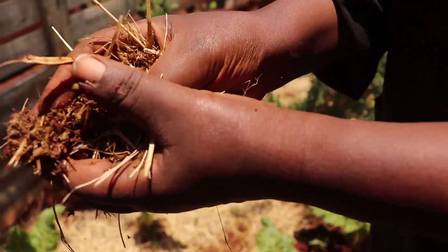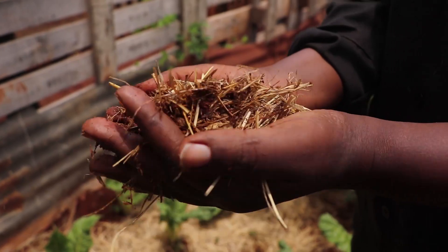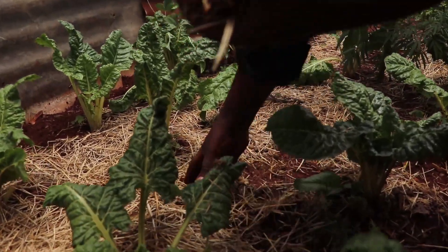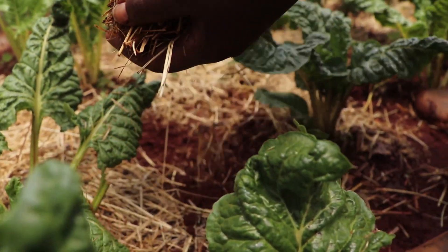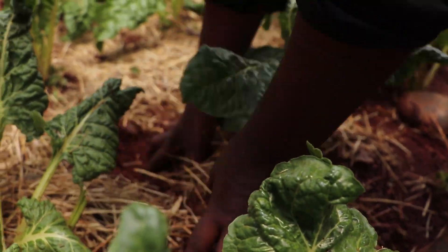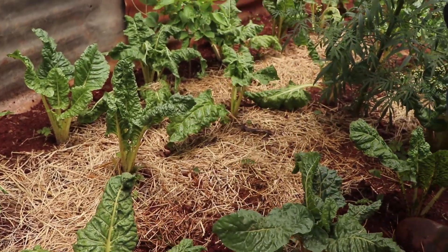Here I have cow dung, rabbit droppings, and goat droppings, which we use as manure in our garden. When you come to the garden you have to mix your soil with this very well. We also have dry grass which we mix with the soil - this helps the soil not compact and makes it rich with nutrients that will be used by the plants to grow.